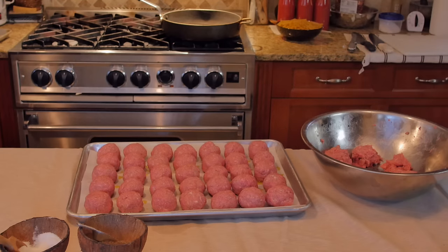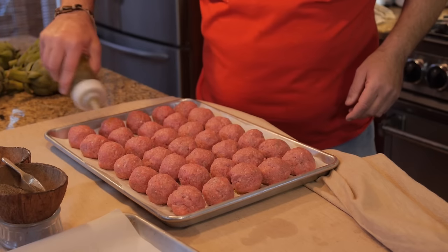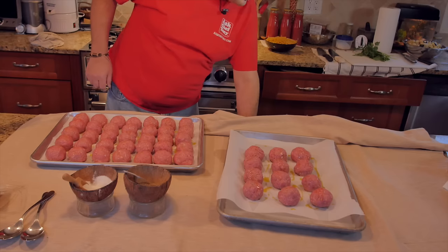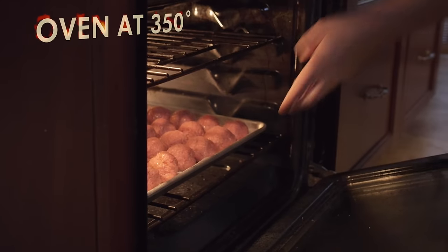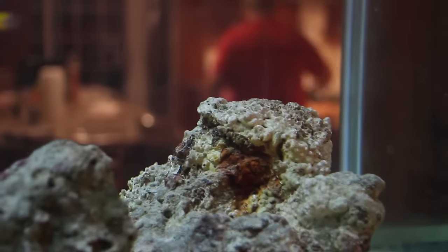We are ready to go to the oven. I'm going to sprinkle just a little bit of olive oil on top to get the whole process started. I've got my hot oven at 350°F, already pre-warmed. I'll put them in, and bye-bye for now — on to the sauce.